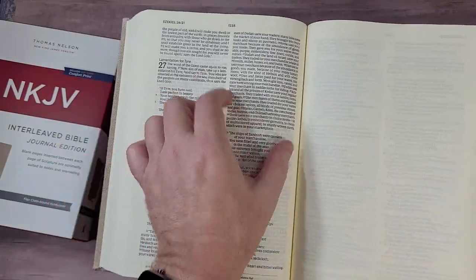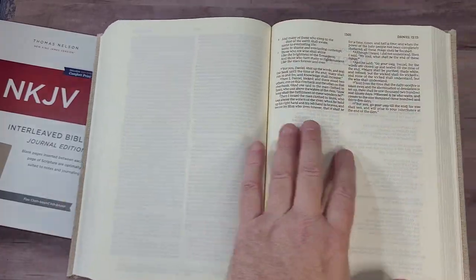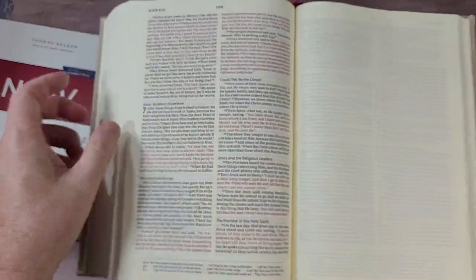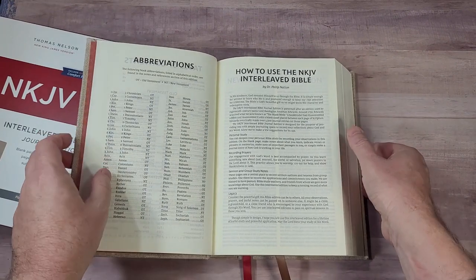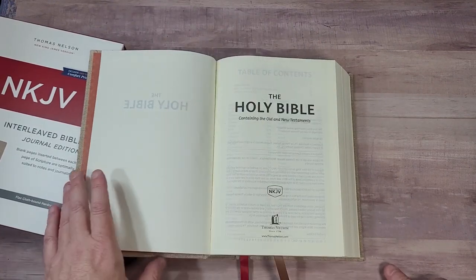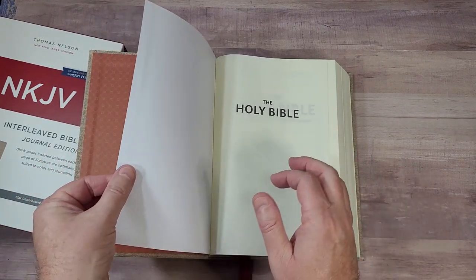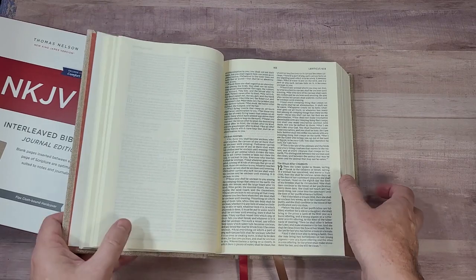This is my favorite layout. Now you can do this in single column, of course — make a larger print single column, that would be even better. But this font is large enough to read. It is a true 9 point. The red letter looks beautiful. Plenty of space to write. This is an excellent Bible to create exactly what Philip Nation is talking about in the front — for personal study, recording prayers, sermon and group study notes, and making a legacy Bible. I'm going to use the front page to write a color code or any other keys to my notes. I like to have a few pages in the front or back, especially these thicker pages, to create color codes and to coordinate an index.